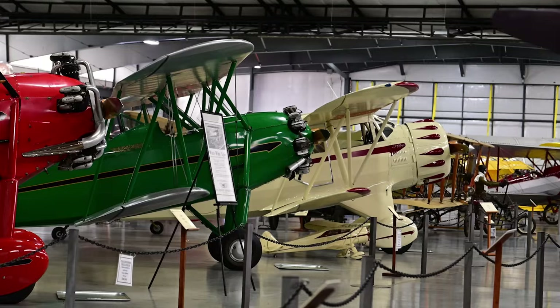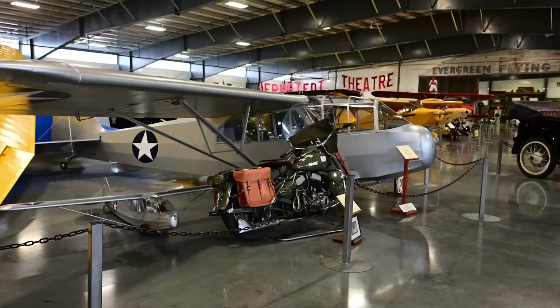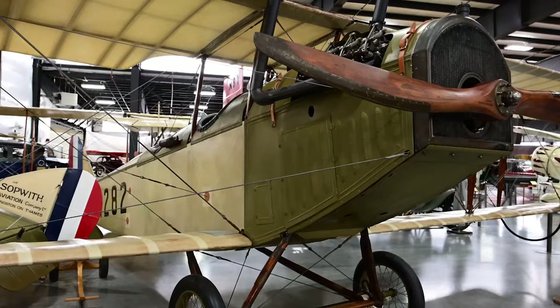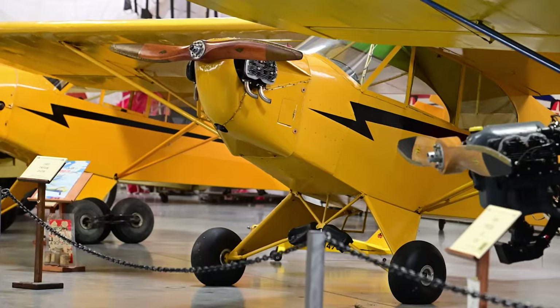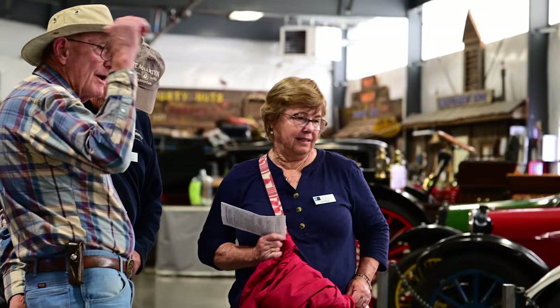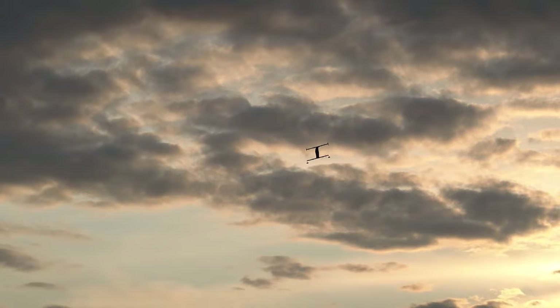While you're on our channel, here are a couple of videos you've got to check out. We take you on a tour of the Western Antique Aeroplane and Automobile Museum, home to one of the largest collections of still-flying aircraft and still-driving automobiles in the country — more than 315 combined. And we talked to the first owner of an Opener Black Fly, a personal electric vertical takeoff and landing aircraft. It's pretty incredible to watch it take off and land. We'll drop links to those videos down in the description below.